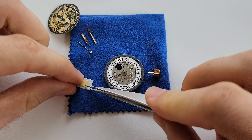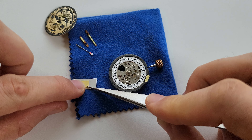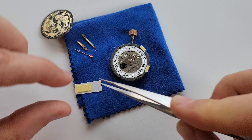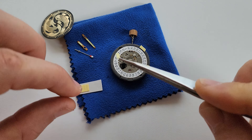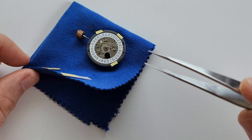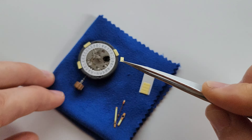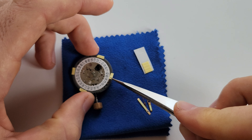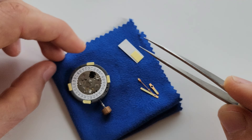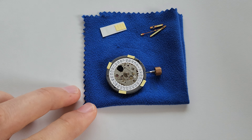This dial doesn't have a fit, so we're going to use dial dots. And since we don't have a date window, it's really easy to stick it. Someone asked on YouTube if dial dots are really reliable or if the dial will move eventually — no, it won't move. Over time the adhesive only becomes more sticky and holds the dial even better, so don't be afraid.